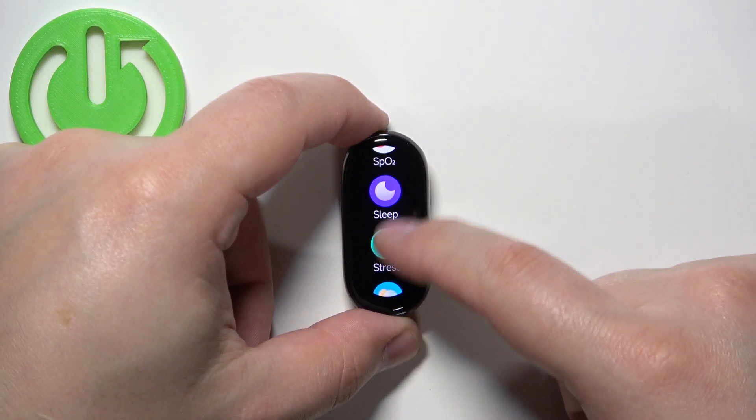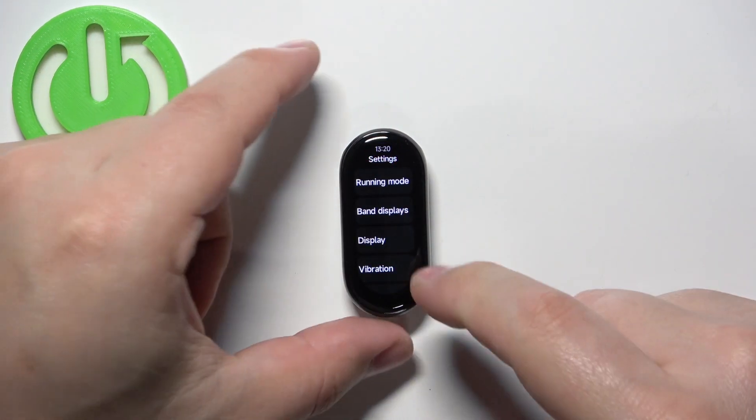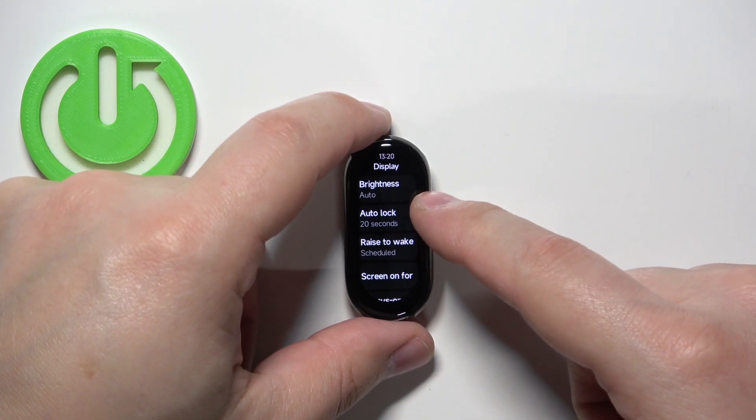Then scroll through the menu and find the settings icon. Once you find it, tap on it to enter the settings. In settings select the option called display and here tap on brightness.